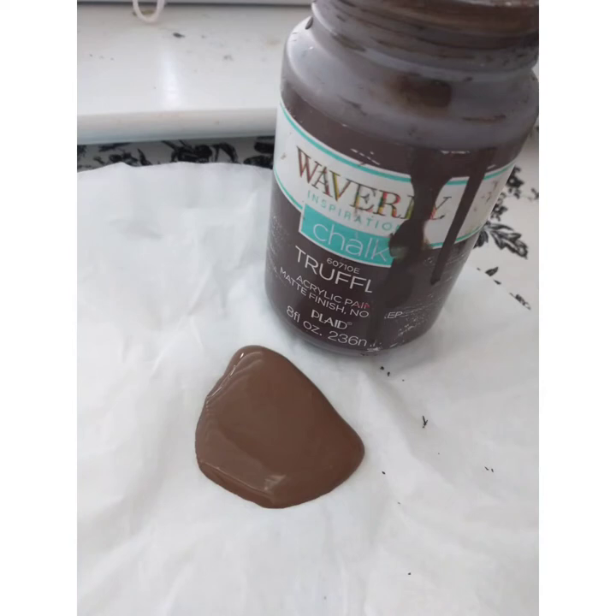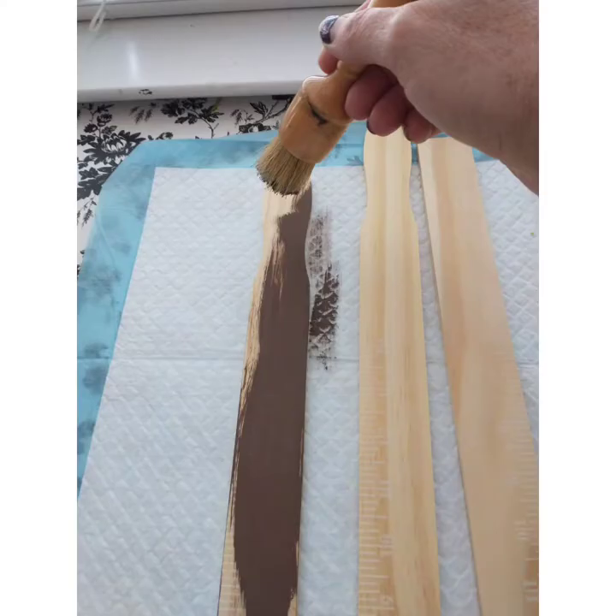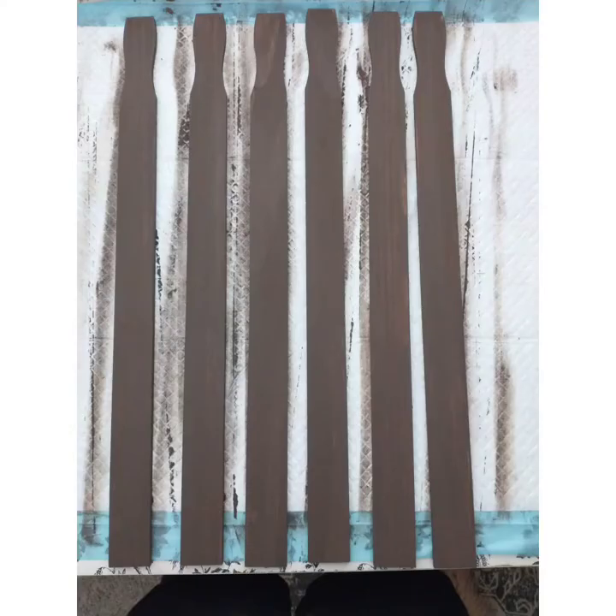The chalk paint color I'm going to be using today is truffle, and I'm going to be using the truffle paint on all sides of the stir sticks. Make sure you get a good coverage. Here I'm just waiting for them to dry before I go ahead and do the next step.